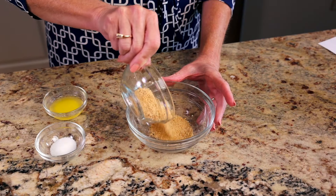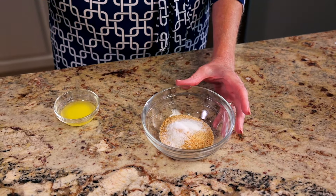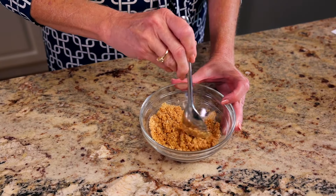Place a quarter cup of graham cracker crumbs and one teaspoon of granulated sugar in a bowl and stir. Pour in one tablespoon of melted butter and stir.